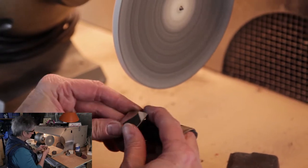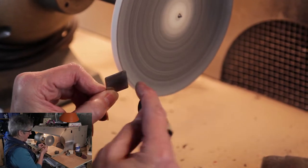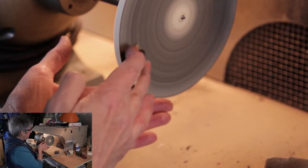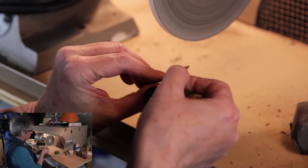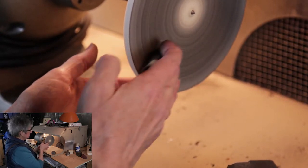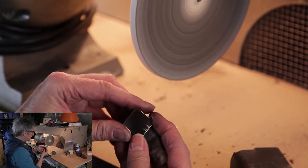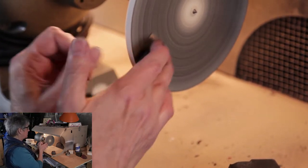Got one stubborn little line there. Sanding paper — the grits aren't all the same size, unless you're buying very super fancy sandpapers. Sometimes there are pieces of abrasive that are a little bigger than others, and then they'll make a slightly deeper mark. This is what you start to see when you're doing your lapping. It is one of those things that's hard to teach; you have to experience it.